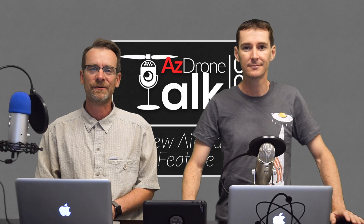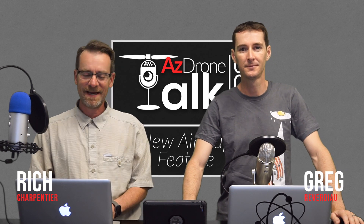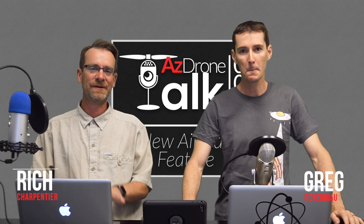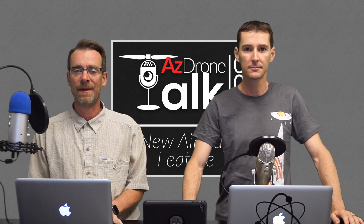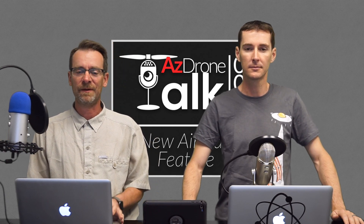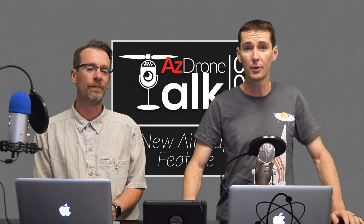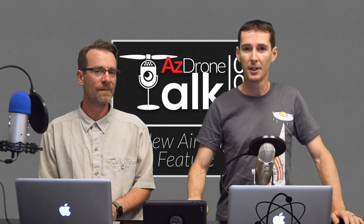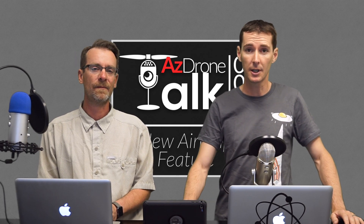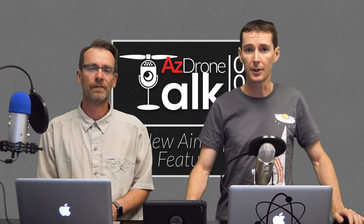Hey everybody, welcome to Arizona Drone. My name is Rich Charpentier. I'm Greg Reverdeo and today we're going to talk about something interesting and slightly controversial. Yesterday AirMap just came out with a new tool where you can fly your drone from the AirMap application — similar to DJI Go 4 or Litchi, though still missing some features.